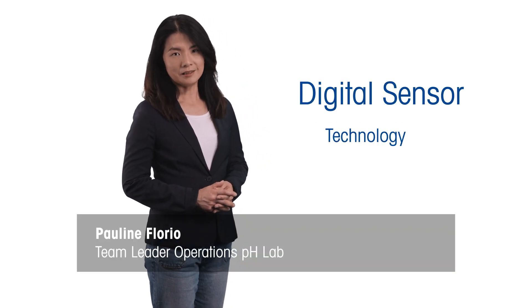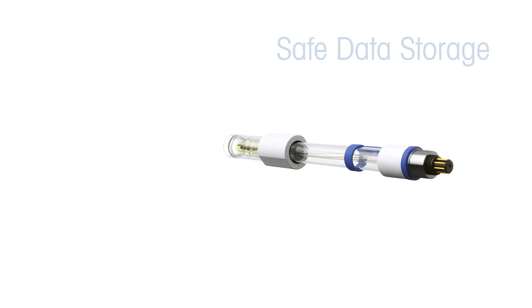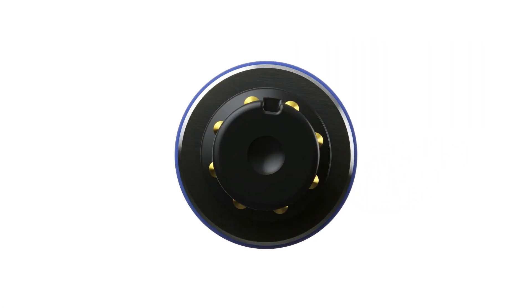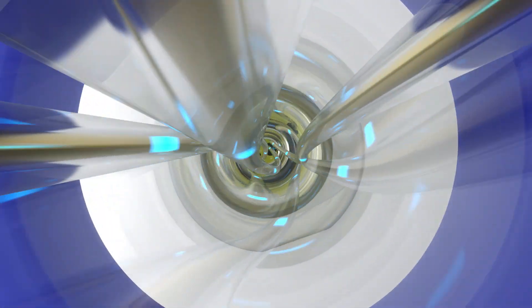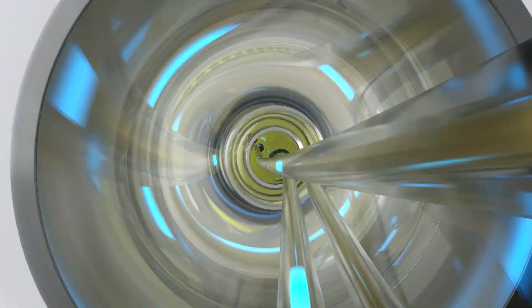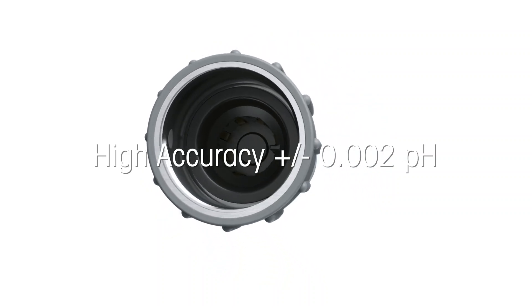At the heart of the 9Focus system is new digital sensor technology. We built it to work smarter and streamline your workflow. The sensors don't just measure — they store and manage data for simple retrieval. The sensor chip continuously communicates with the meter, saving your time and ensuring full data traceability. They are recognized automatically without a complicated setup. And because the system is designed for the highest requirements, it picks up even the smallest pH change with an accuracy of ±0.002 pH.